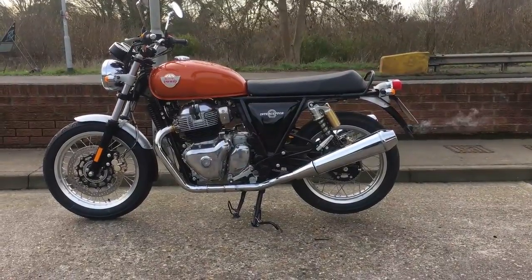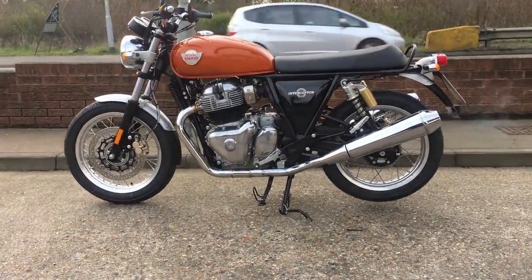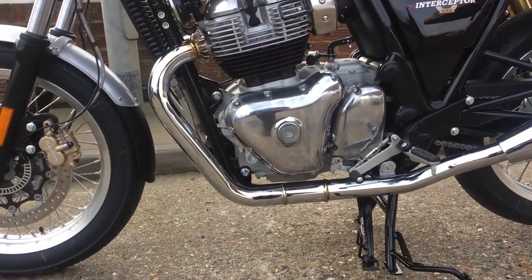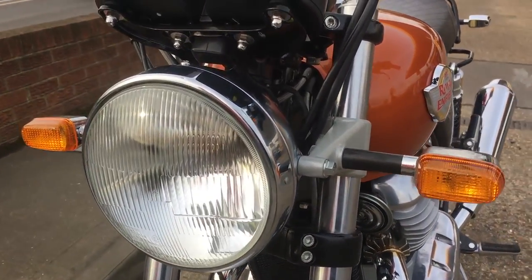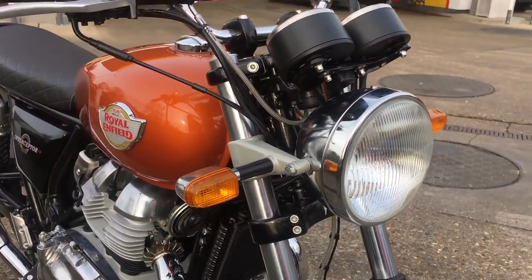Hey everybody, it's Dick here. At long last, I'm with the UK production version of the Royal Enfield Interceptor in Orange Crush — or Orange Candy, depending on who you ask or what press release you read. It is, of course, the long-awaited oil-cooled 650 twin for which we have waited over two years. It boasts the Harris-made frame we've been hearing about, as well as specially-made Pirelli tires designed for this bike alone.